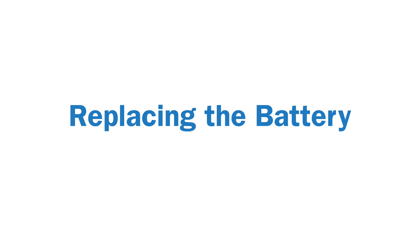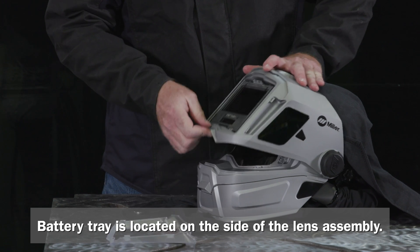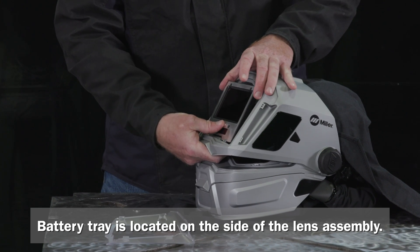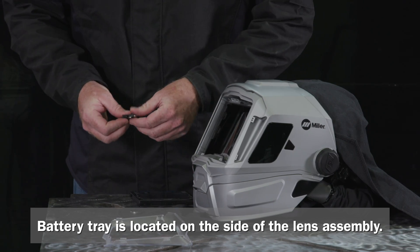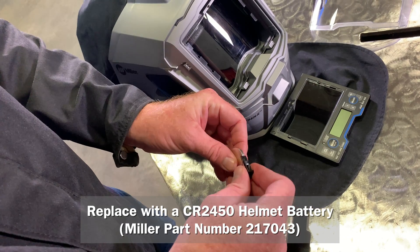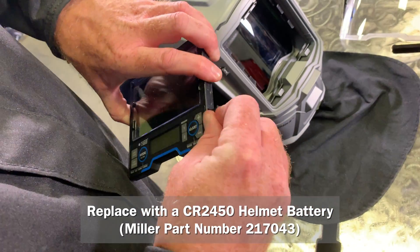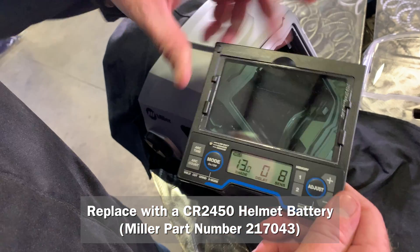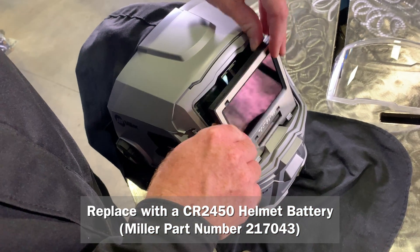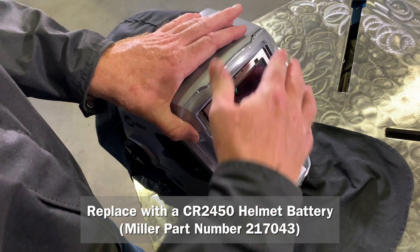Replacing the battery. To replace the battery, simply remove the cover lens, then remove the lens assembly. Next, slide the old battery holding tray out and remove the battery. Replace with the CR2450 lithium type battery. Reinstall the battery tray and test the battery by pressing the mode button. You should see the display screen turn on. Finally, reinstall the lens assembly.